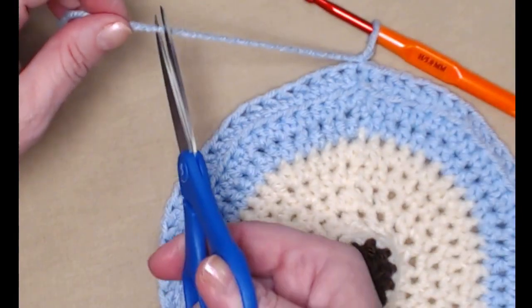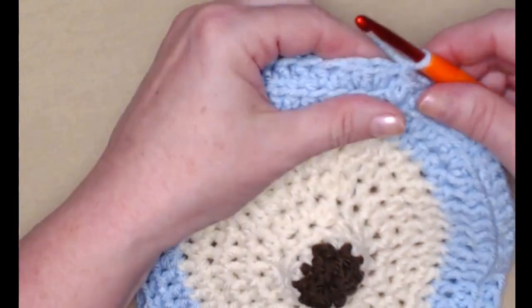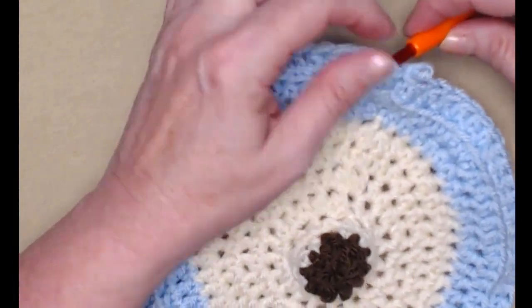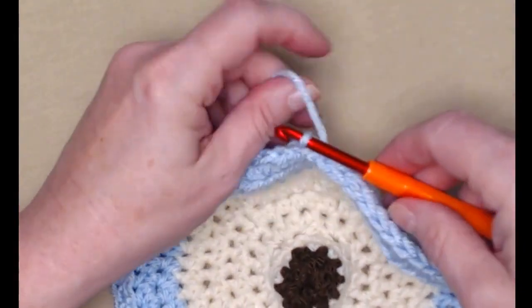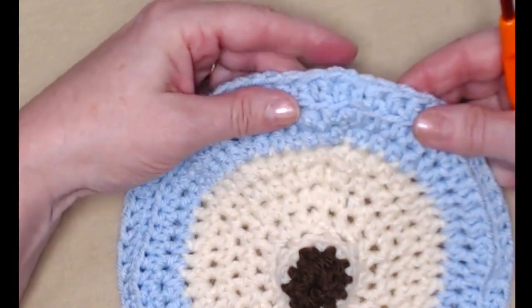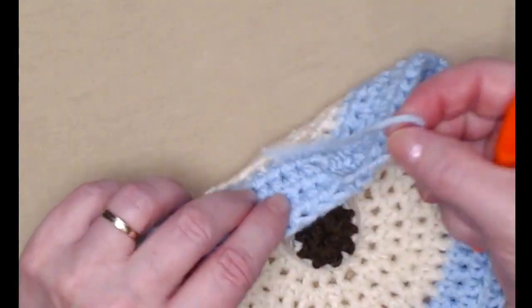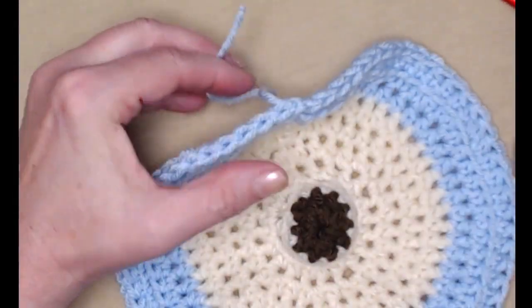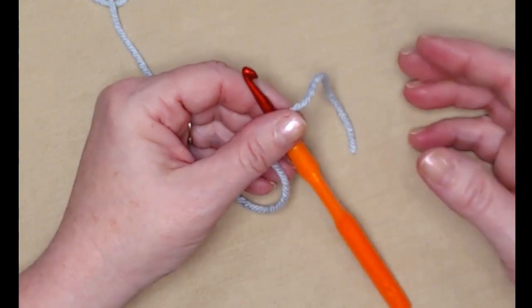After completing that row you can see that line — it gives a nice edge when we attach the front and back of the bag so it lays nicely and you have a little room to get your things inside. Cut your yarn, go in the next loop and pull that loop to the back and tie off, so it has a clean edge all the way around. Take a few minutes to weave in your ends.